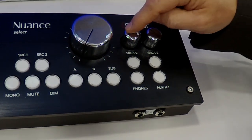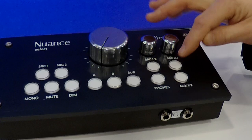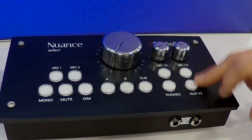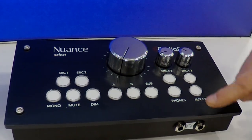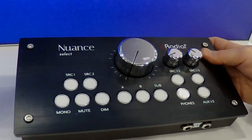Two different independent headphone amplifiers that we can select source one or two to send out of either one, phones on and off, and also an auxiliary output for either source one or two. That's your AUX source one or source two out of the back.